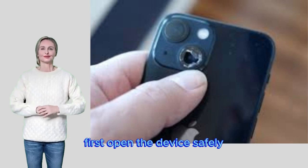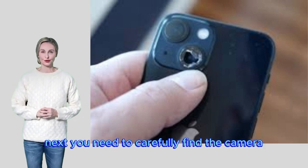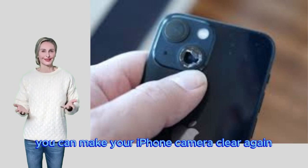First, open the device safely by loosening the screws near the charging port. Next, carefully find the camera part inside your iPhone and work on it. If you have the right parts and are patient, you can make your iPhone camera clear again.